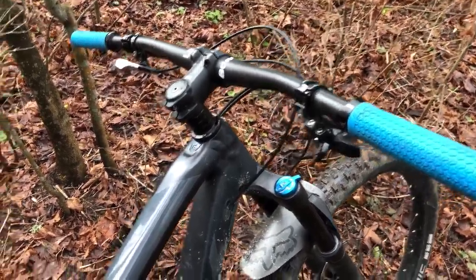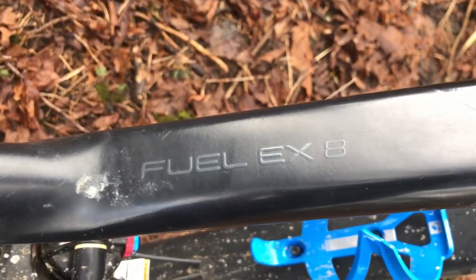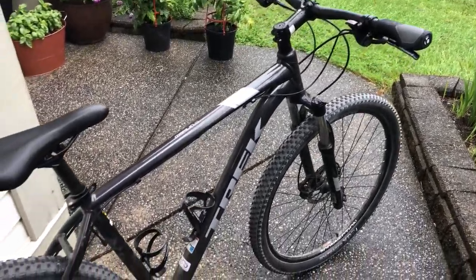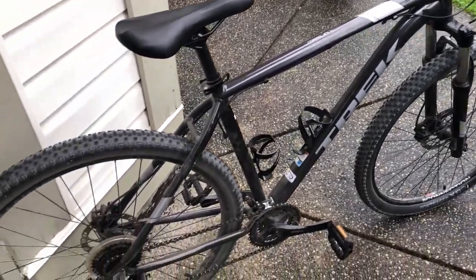Up until a few weeks ago, the main bikes you would have seen here on my channel were the Trek Fuel EX-8 and the Trek Marlin 7. But within the last few weeks, you may have started to notice this bike, the Trek Marlin 6.